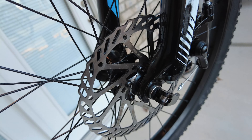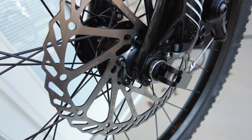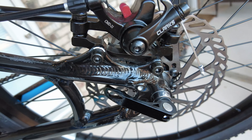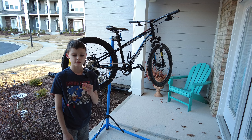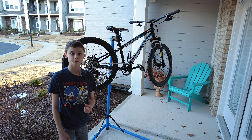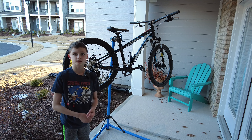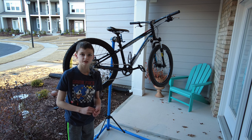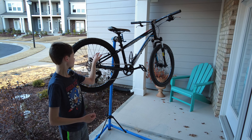I went from rim brakes to disc brakes and I think the new disc brakes might help a bunch, because before sometimes the rim brakes wouldn't be really that tight or wouldn't have that good of a grip. They didn't brake too well and you would have to adjust them a bunch because they kept on getting loose. But now I won't have that problem with these new disc brakes.